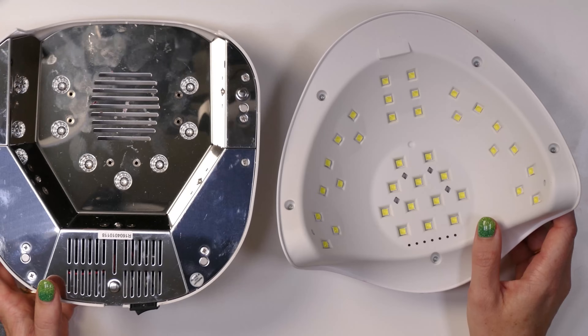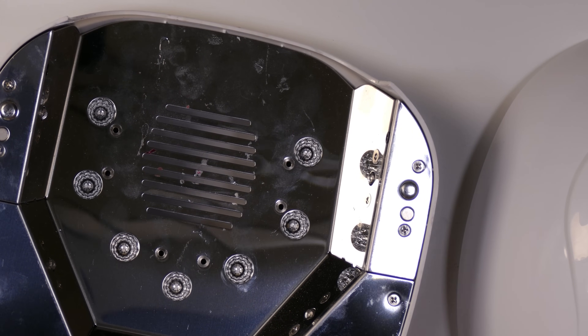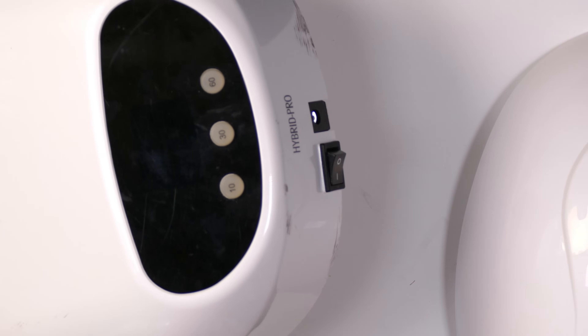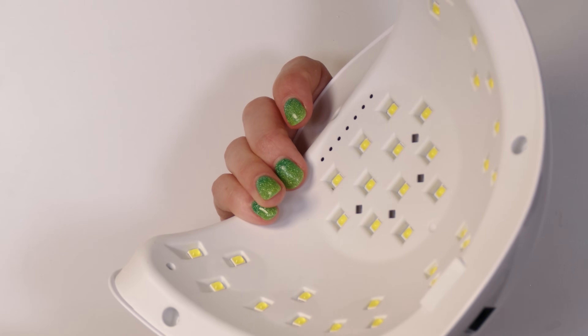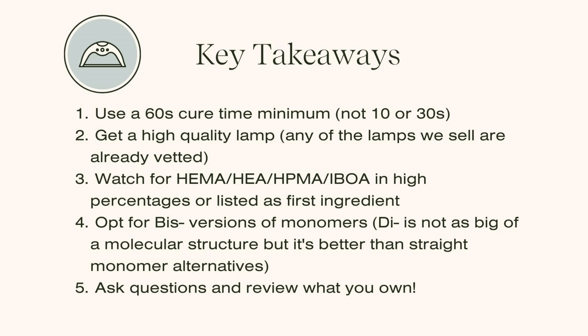You don't have to spend $250 on a lamp, but you want something that looks more like the high-quality option. One more indicator: most high-quality nail lamps are made in Taiwan, not China. A lamp made in Taiwan is usually a good indicator of higher quality than one that says made in China. Don't get drawn in by lots of features on the outside — digital displays, sensors, timers, low-heat modes — because all of that is meaningless if the lamp isn't actually outputting enough energy to cure your products.